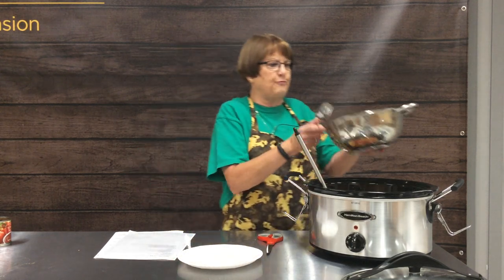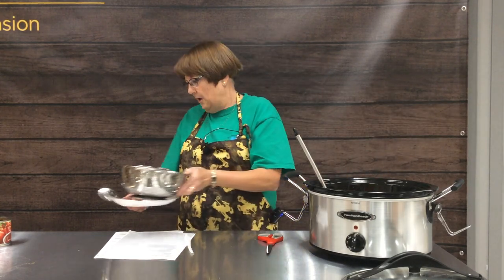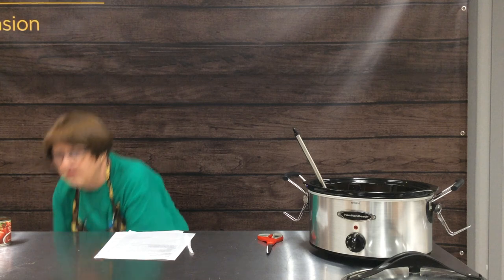You could also use dried beans that you have cooked ahead of time. The same principle applies — once they're cooked, rinse them really well to get rid of the gaseous liquid that forms. You could use chili beans, black beans, or dark red kidney beans. These happen to be light red kidney beans, so use whatever is your favorite kind.